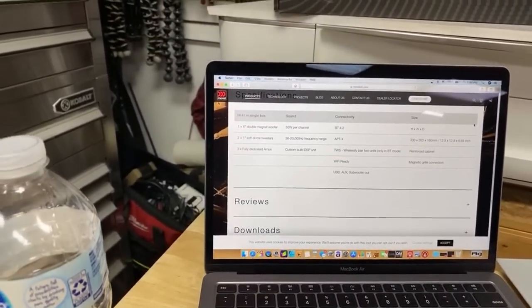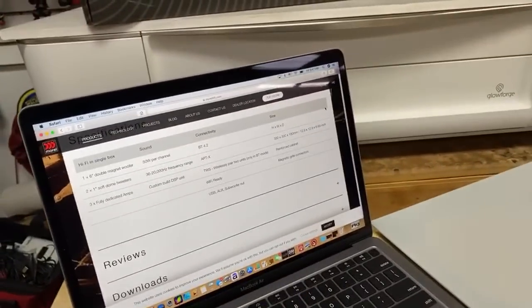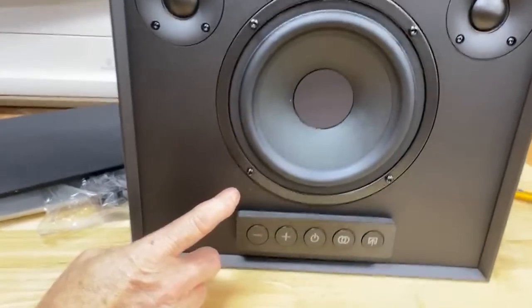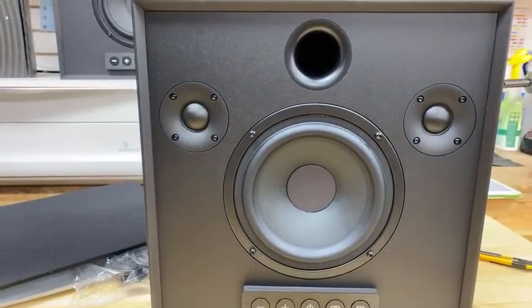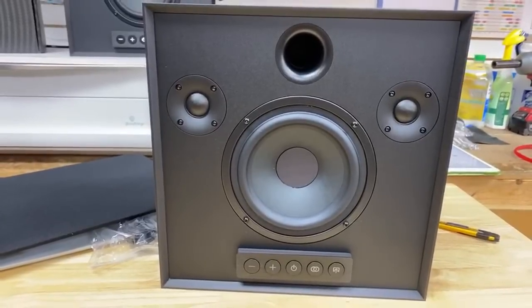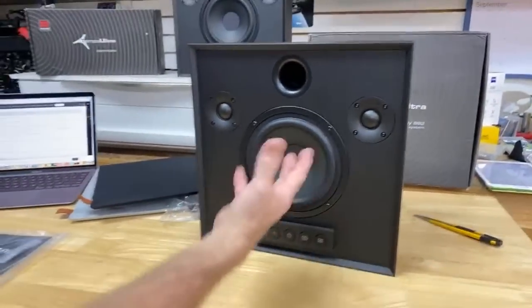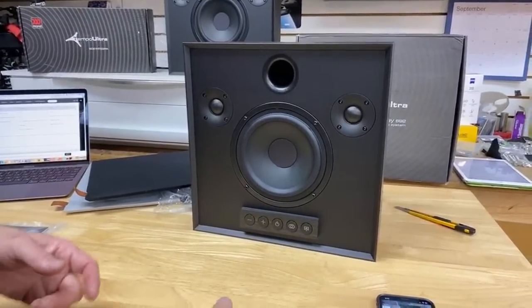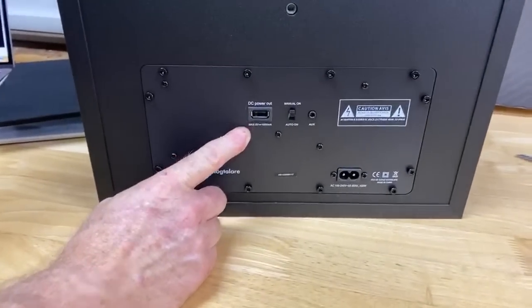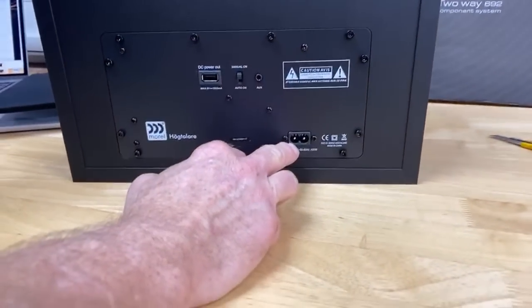What you're looking at is AptX Bluetooth 4.2. It has one six-inch double magnet woofer, and two one-inch soft dome tweeters. We talk about soft dome tweeters a lot on the show — it's made out of cloth, not metal. It is a three-way fully dedicated design with three fully dedicated amplifiers, so there's an amp for each driver and each speaker is actively crossed over, each one playing its own frequency. On the back of the unit it gives you the ability to charge something, it has an auxiliary input, manual and auto on, and your power input on the bottom.